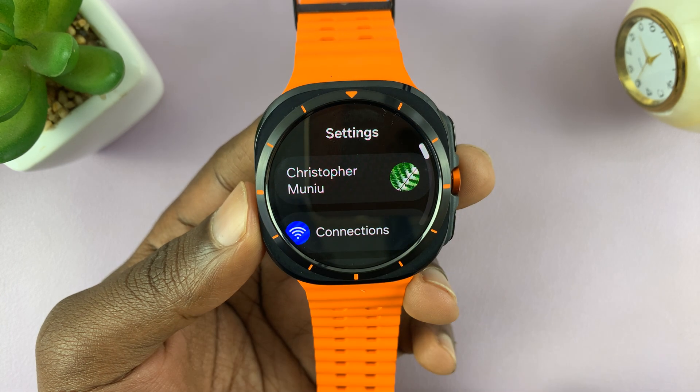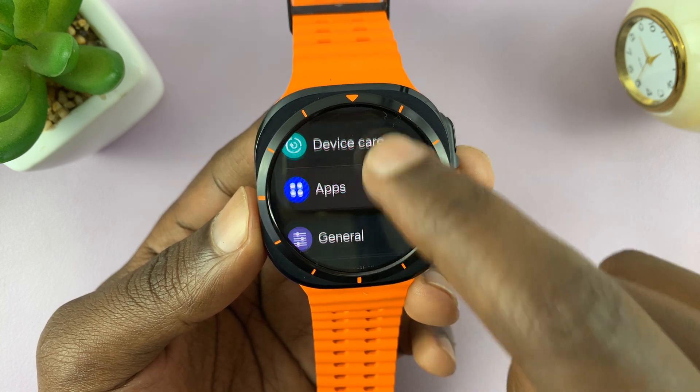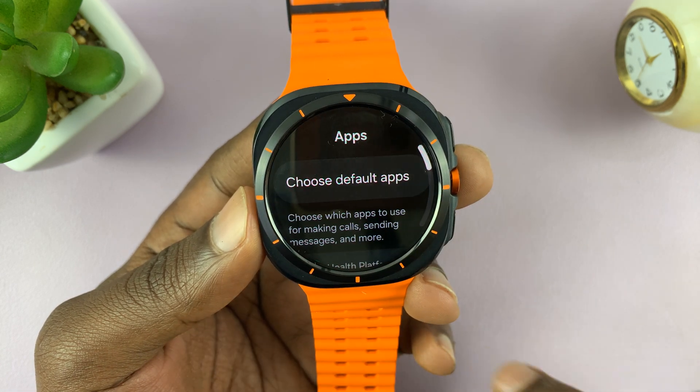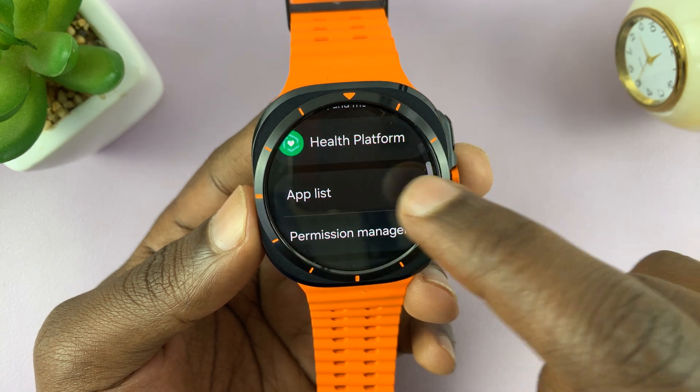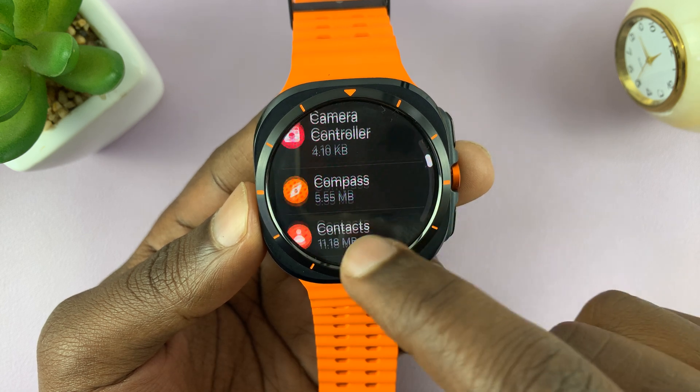Go to Settings, scroll down to Apps, tap on that and then go to App List. That's going to list for you all the apps on your watch.